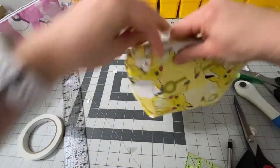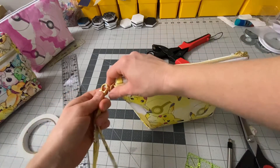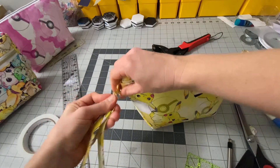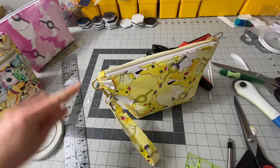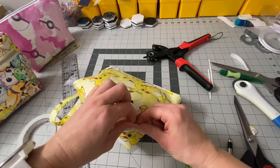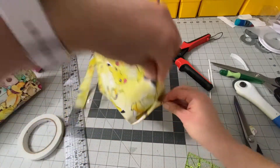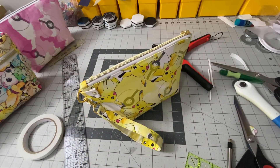You can see the D-ring attached there. Grab your strap and there you have it. Now I'm going to go and close up that lining, then take it over to my ironing board and press these seams a little more, and then this one will be all done too. Alright, thanks everyone.